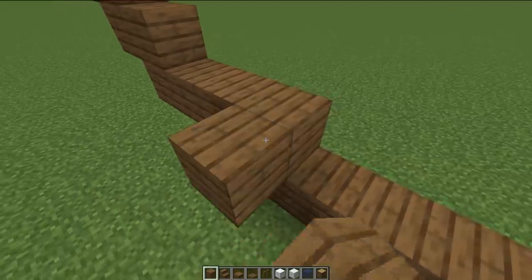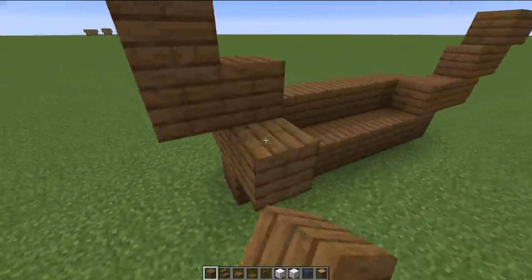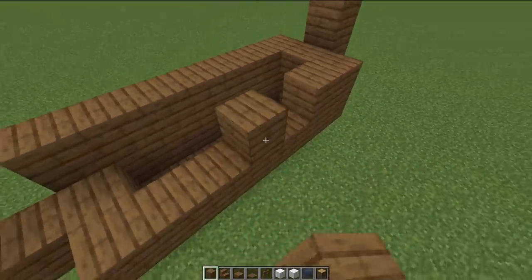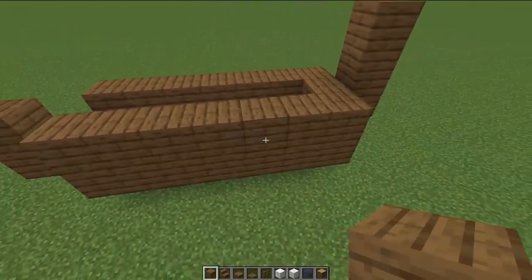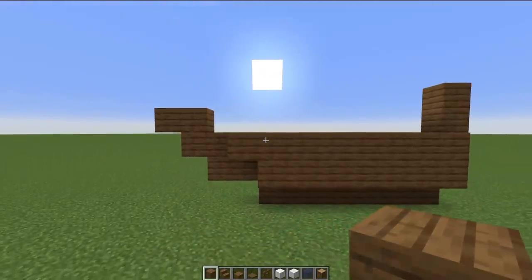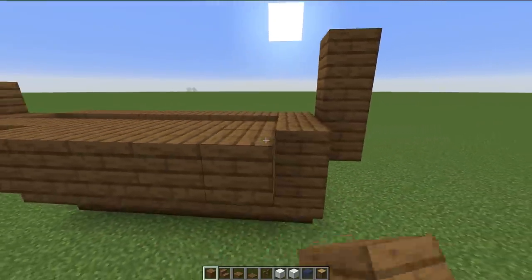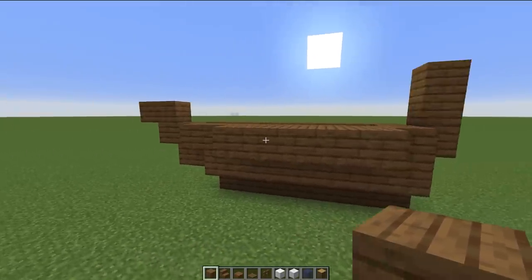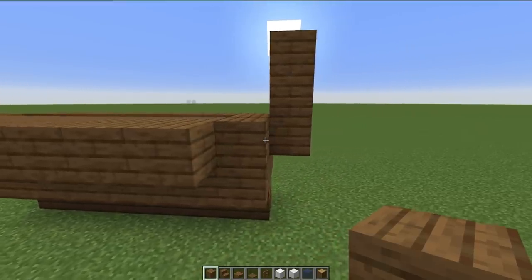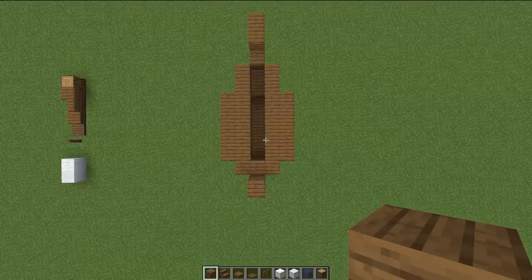Now we can start flushing it out. Starting with this area here, we're going to build right off of that and come all the way to the back on both sides. I'm going to do that again, creating a double layer here. This will make it a little bit easier for when we're smoothing things out with slabs and stairs. This layer is going to pop out to fill in that little gap by 1 block. Then we're going to come out again, this time not going all the way backwards — just 5 blocks right in the center. So we have 2 blocks, 2 blocks, 5 blocks, and then 1 and 1. I'm going to do that on both sides.